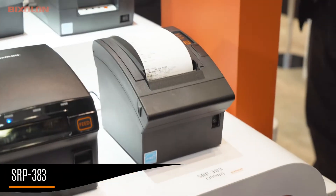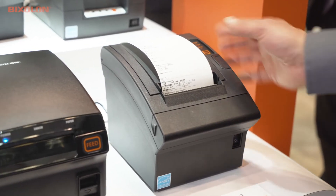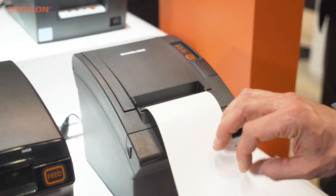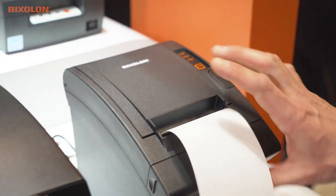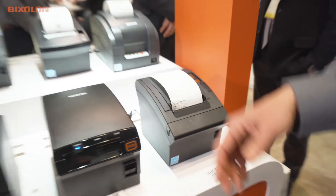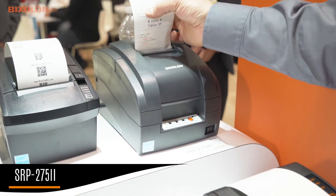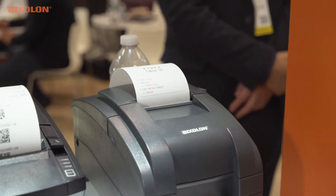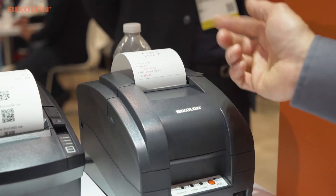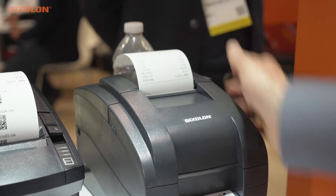Moving on to the SRP-383 — built on our rock-solid platform of thermal printers but with 300 dpi. It's a new printer with the nice Bixalon orange on the side, built off the 300 and 350 platform. We also still offer our impact kitchen printer, which prints in black and red with that loud printing. So if you get orders in the kitchen, you don't miss any, and it comes out nice and clean. For more information, reach out to us at BixalonUSA.com.